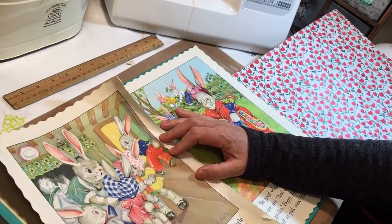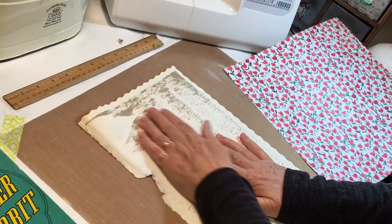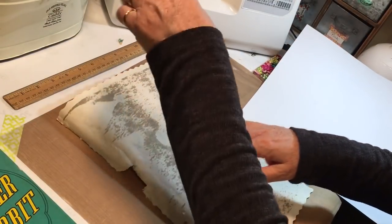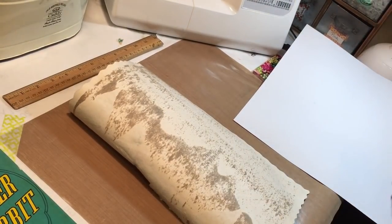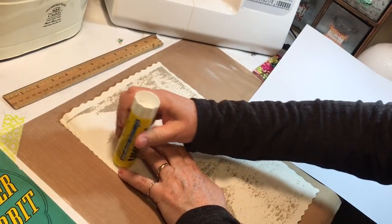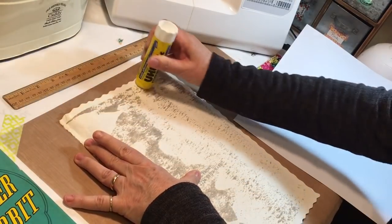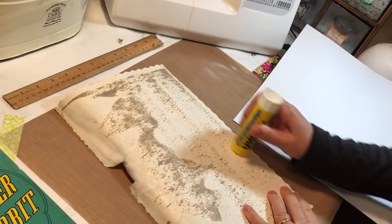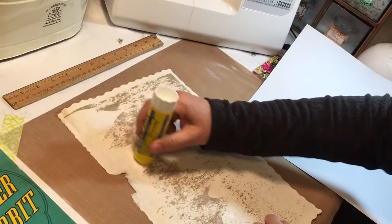First thing I'm going to do is back it, because otherwise it's got this — I'm just going to use a glue stick and get that on there, and then it can sit and dry and be ready for an envelope once we get done with this process. There's also an illustration on the back and I'm going to try to get that one off too. I did pretty well — I have a little tear but I think I can work around it.